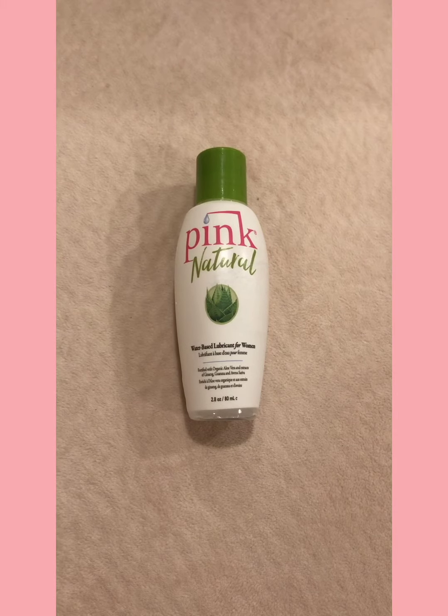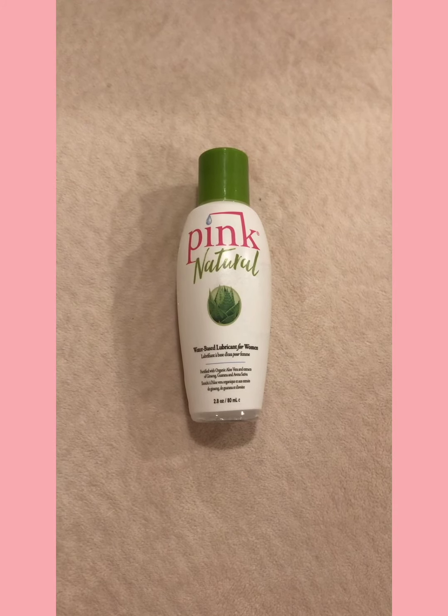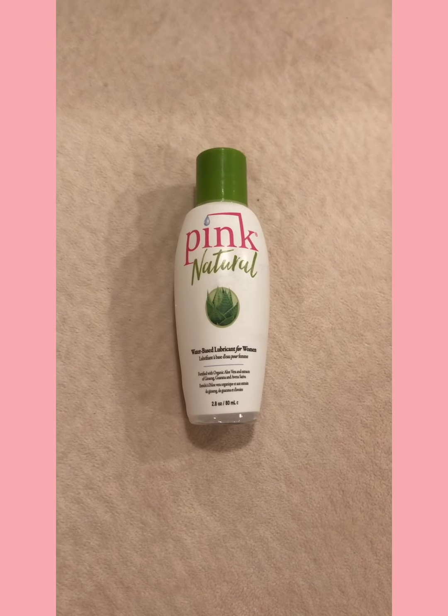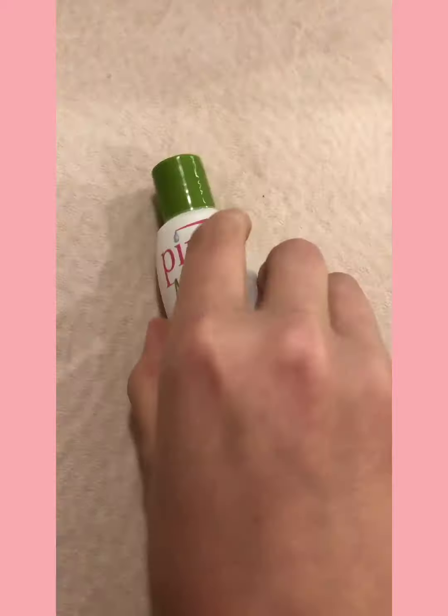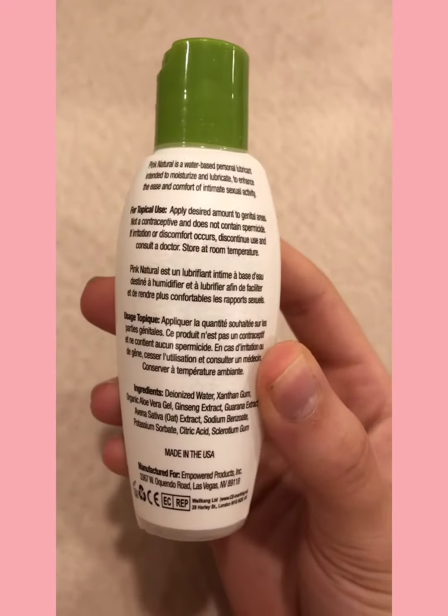The next item in my box is a lubricant by the company Pink Natural. This is a water-based lubricant, which is really nice. I'll show you the back, which just kind of gives you the instructions.